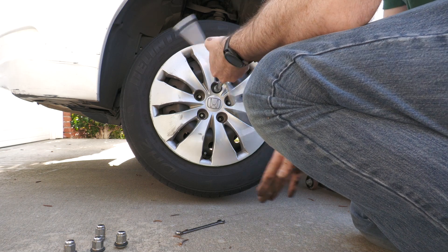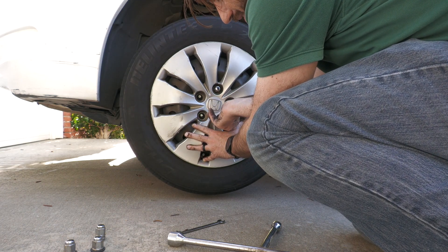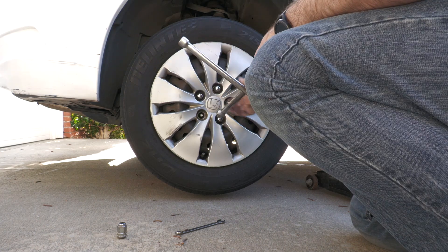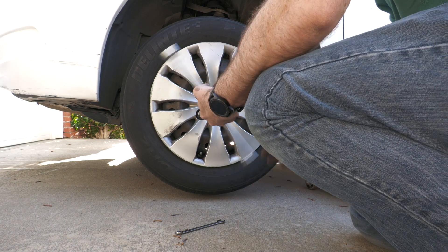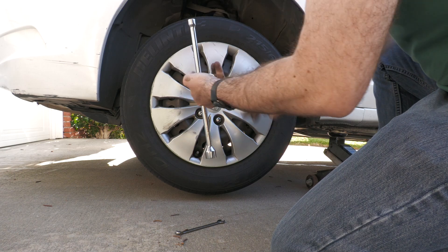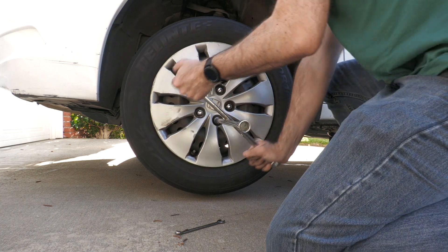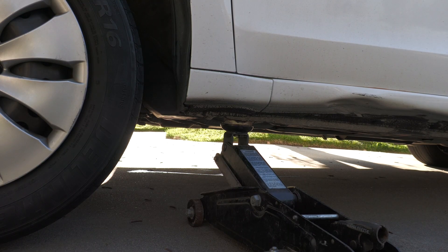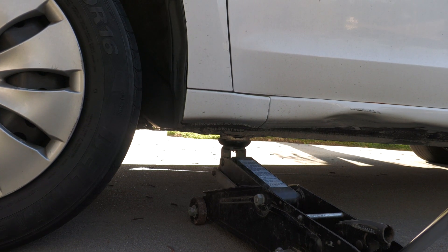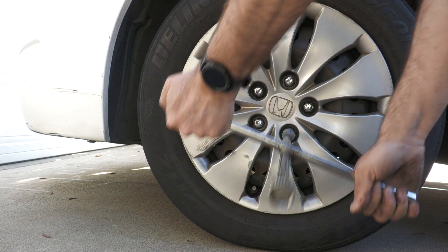To put the wheels back on, use the star method — tighten each lug nut, then go to the one across from it rather than the one right next to it. Use the star method so you don't put any undue stress on the wheel as it goes against the rotor, tightening in a star-like manner. Don't forget to clip the sensor connector back into place — you'll know it's in when it makes that clicking noise. Make sure the area is clear before loosening the jack. Once the jack is out, finish tightening up the wheel lugs.